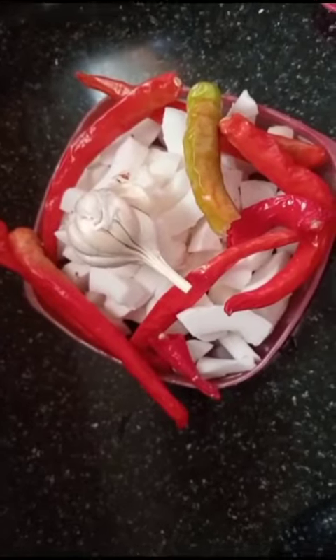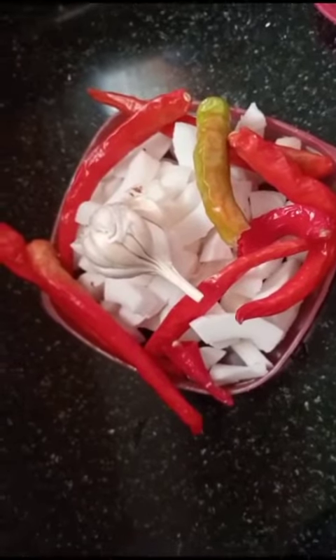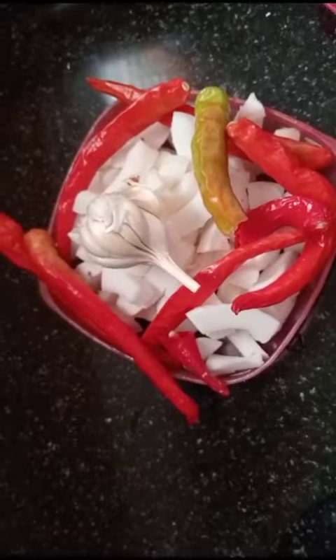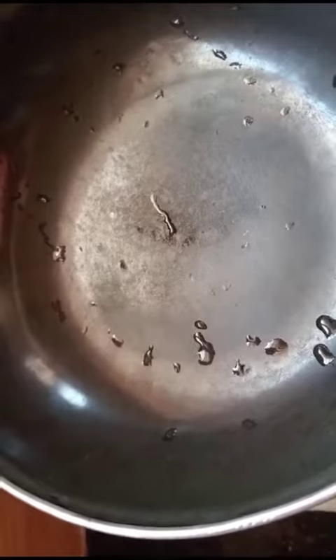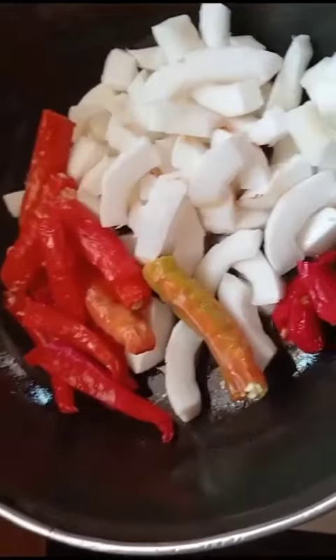We will try it out. 1-2 tablespoons of the oil. We need to use this in a small bowl.